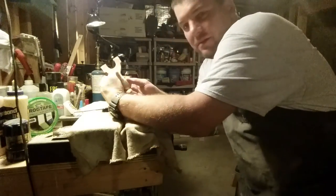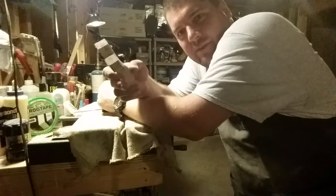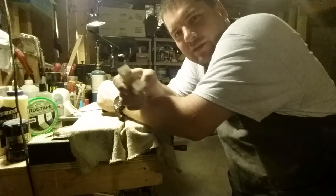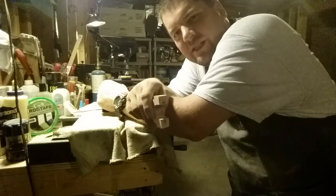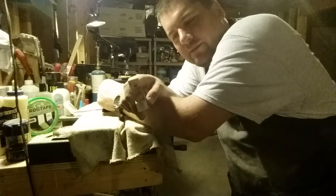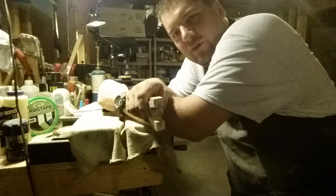Okay guys, video number two, continuation of my ergo ray shot. I'm going to round the corners a little bit with the file. I won't put too much of that on this video — I'll just show you a few techniques I use, and then after that I'm going to move it along.